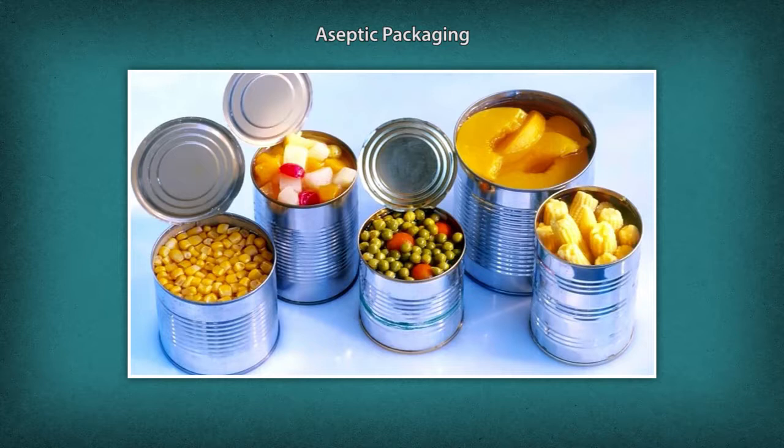The packaging material used is multi-layered — paper, polyester, and metal liners are pre-sterilized. Examples of aseptic packaging include milk, tetra packs, cartons, juice pouches, and boxes. The common methods of aseptic packaging are form fill seal, bag in box, bag in drum, and bottling method aseptically.